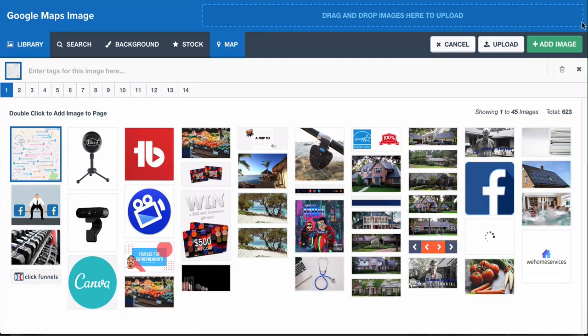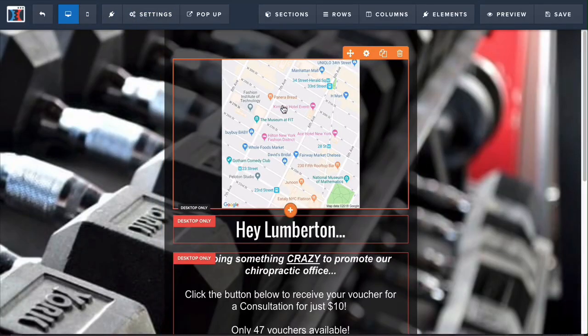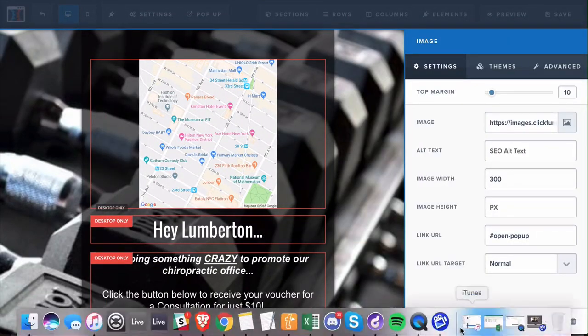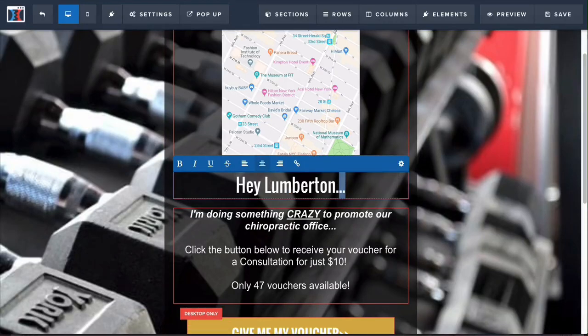One thing to remember: if you're doing this on the desktop version, you'll also want to do that on the mobile version, because the change won't carry over automatically. If you don't want a mobile-only version, go to the settings for that specific element — when it turns orange it's an element — and you can change it to All, which means it shows up the same way on desktop or mobile. You can set elements to desktop only or mobile only and make different sizes depending on what the image should look like on each.